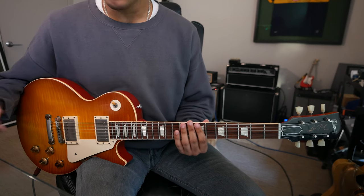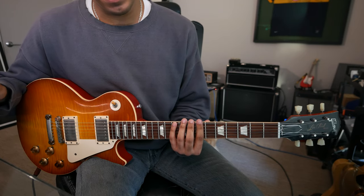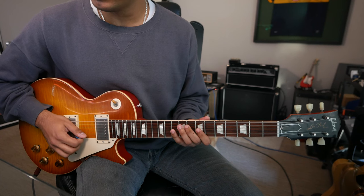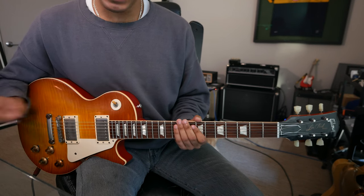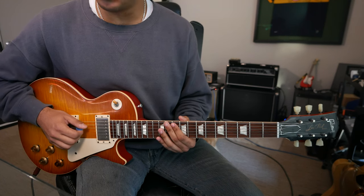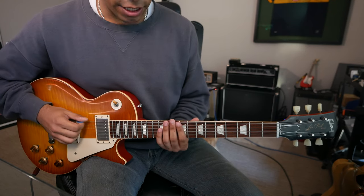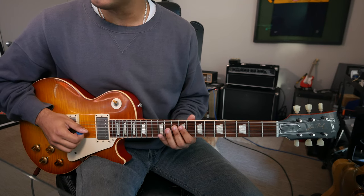This D as well — coming from — actually, I can do it two different ways. I can take it from the C shape: D, E, F sharp, G, A, B, C, D. Or I can take it from the A shape, because I can descend G, F sharp, E, D — and maybe C if I want to go a bit lower. And that can look something like this: D, E, F sharp, G, A, B, C, D.